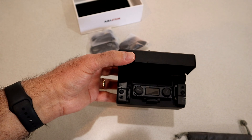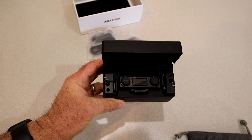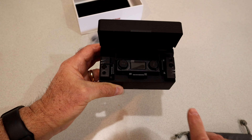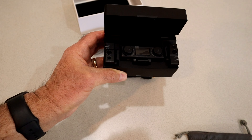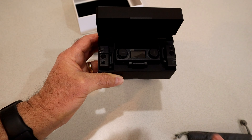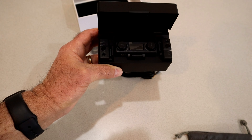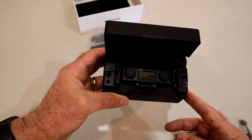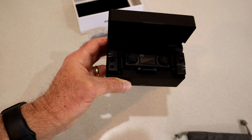It needs to be charged — it's completely dead, so we'll have to charge it up. The transmitters are good for four and a half hours on a full charge, and you've got two of them. They take about an hour and a half to charge from completely dead. The receiver lasts about seven and a half hours on a full charge and takes about two hours to charge. The battery in the case will charge everything two and a half times before it needs to be recharged.